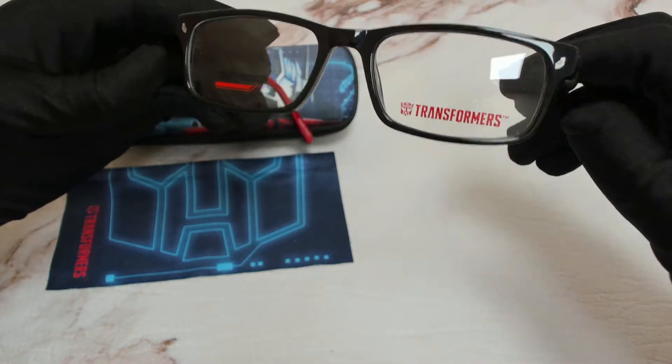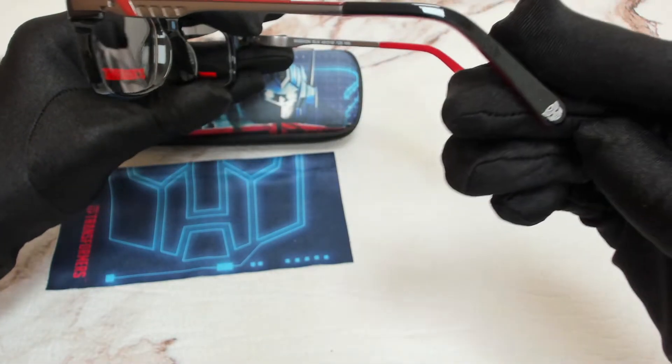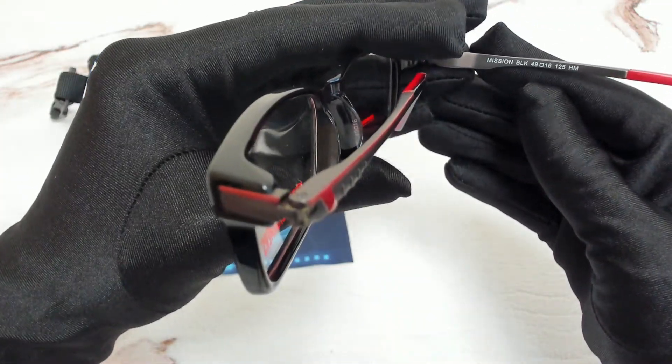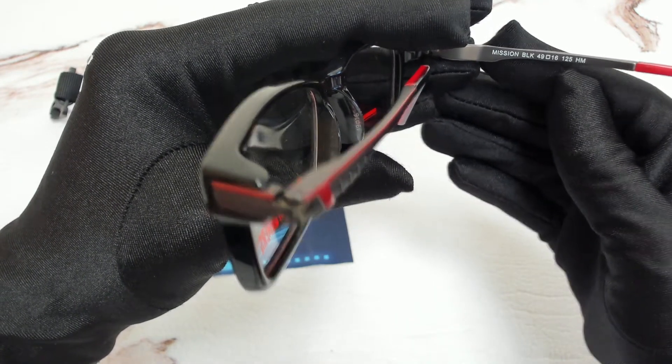On its end pieces, you'll find the Transformers logo, which can also be found on its temple tips. 49 is for its lenses, 16 is for its bridge, and 125 is for its temple.